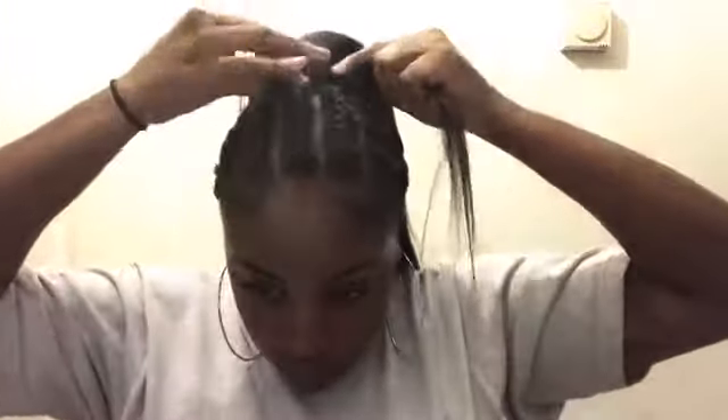Now that my ponytail is secure, I'm just going to take a small piece from the bottom of the ponytail and use that to wrap around the base so that it looks more realistic and you can't see the split between my hair and the ponytail. I'm going to be using this Got2b Glued Freeze Spray to make sure that the piece I'm wrapping around doesn't move, stays in place, and doesn't get frizzy. Then I'm going to add some bobby pins just to make sure that it's secure.